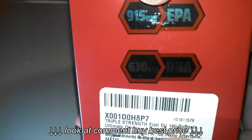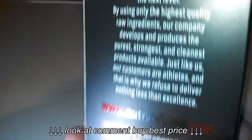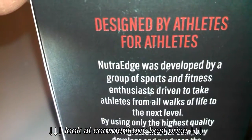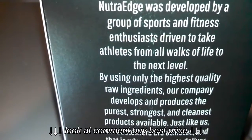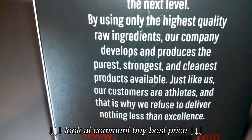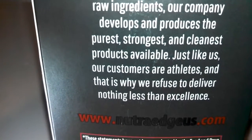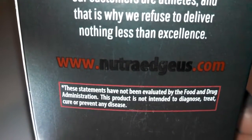3 grams of fish oil per capsule, 950 milligrams EPA and 630 milligrams DHA. They are designed by athletes for athletes. NutraEdge was developed by a group of sports fitness enthusiasts driven to take athletes from all walks of life to the next level, using only the highest quality raw ingredients.